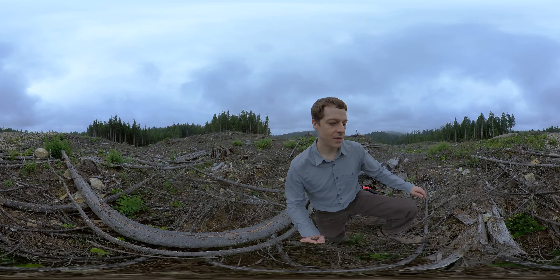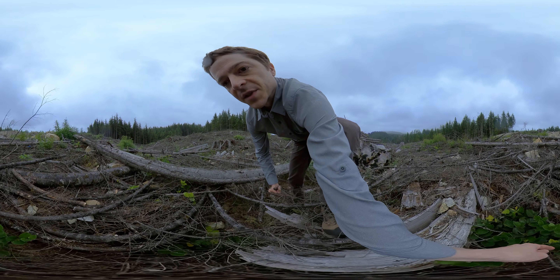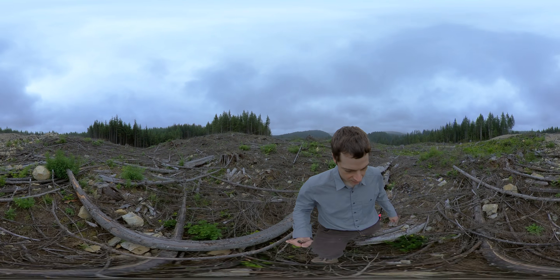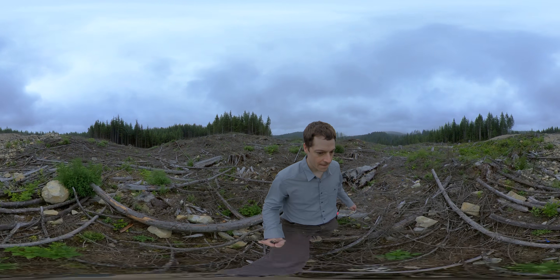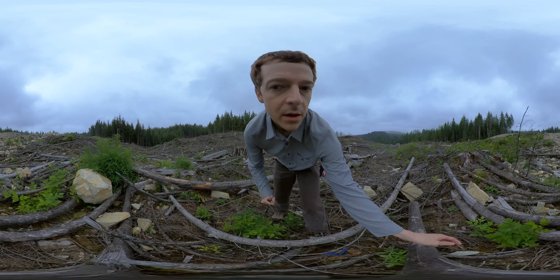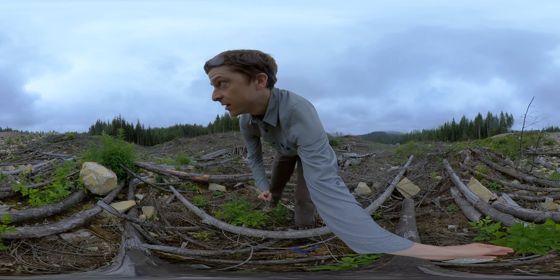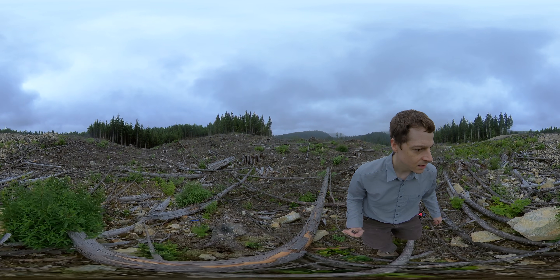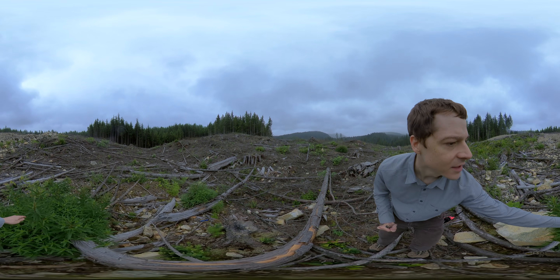Other vegetation we have here: we have some salal growing, some salmonberry. Not sure what this one is offhand.